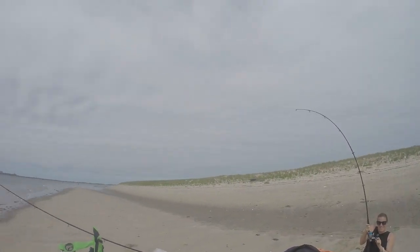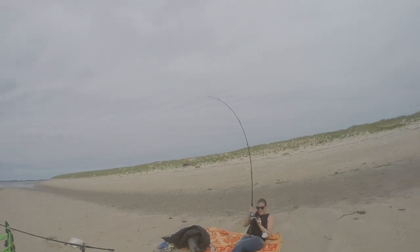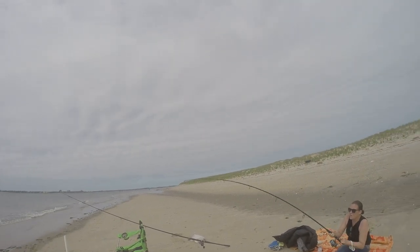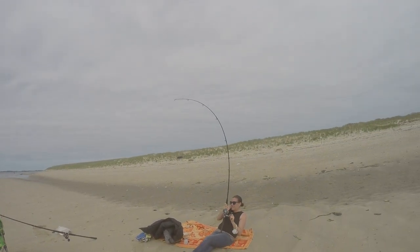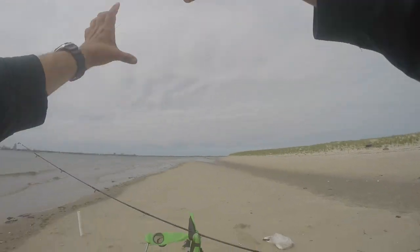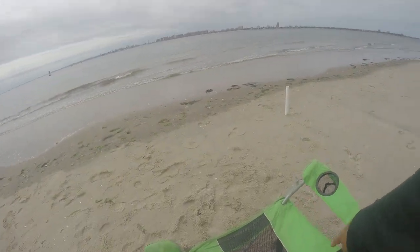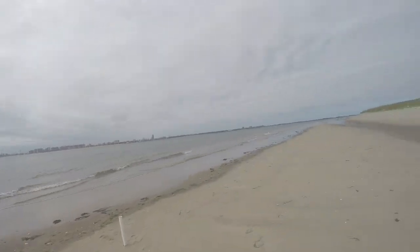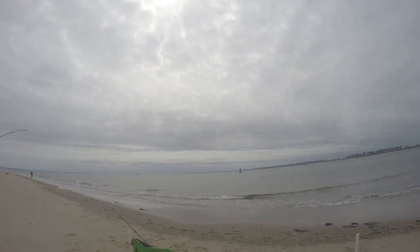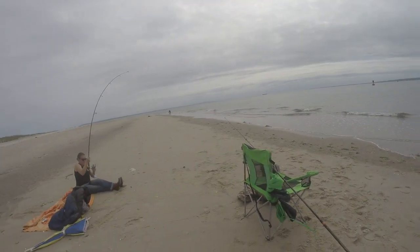Is it a bluefish? I don't know. It is. Not a skate. Definitely not a skate. Taking drag, too. I have that set pretty tight. It's definitely a big one, but I can't get it. I got to move this. I got the monofilament leader, so you got to try to get him in quick, because he got the hook in his mouth.